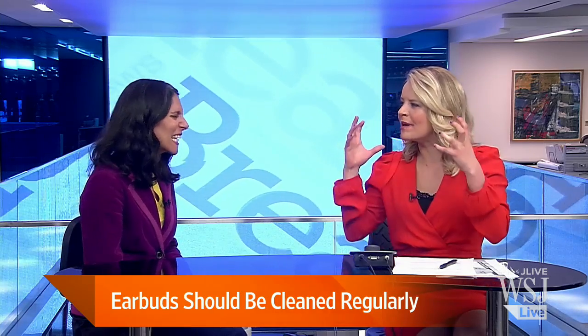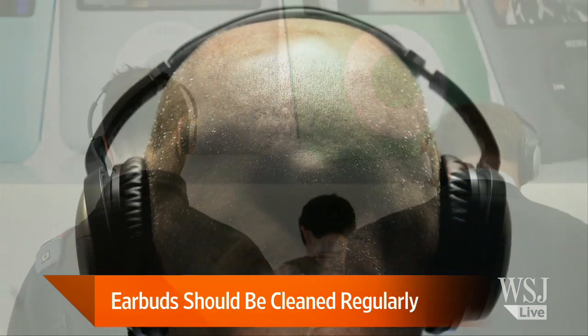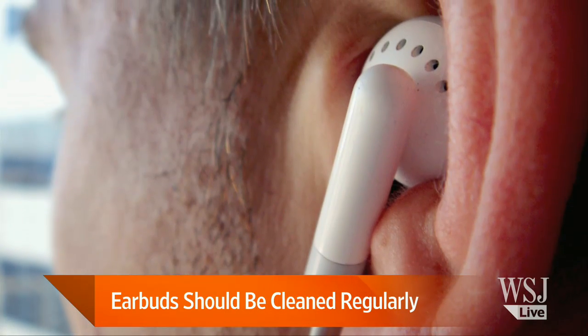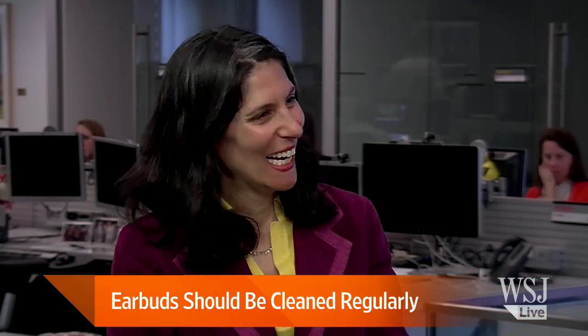What about those Beats headphones — they're really big right now. Is it any better to use something like that? You would think, okay, I'm not putting it in my ear, I'm putting it outside my ear. But you know what loves those over-ear headphones? Lice. Share those with your friends and guess what you might have — all kinds of terror.